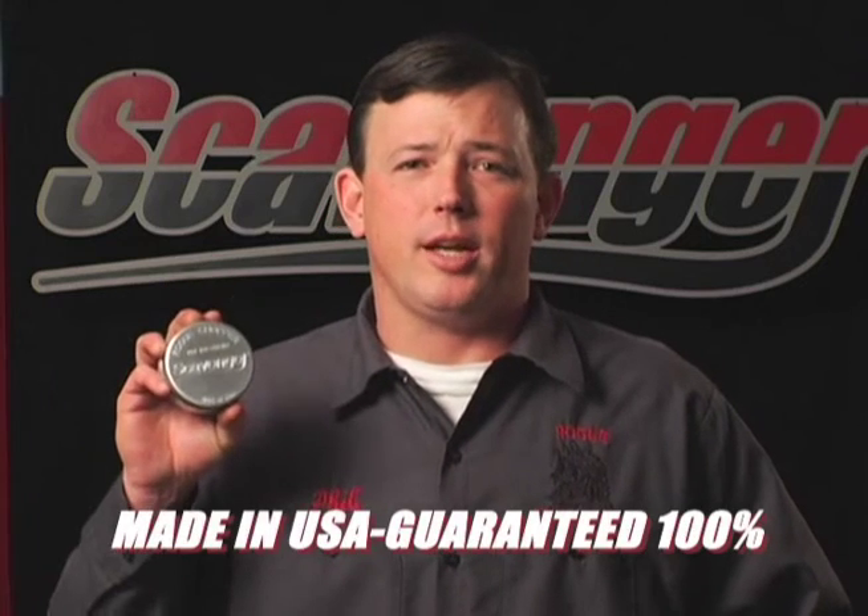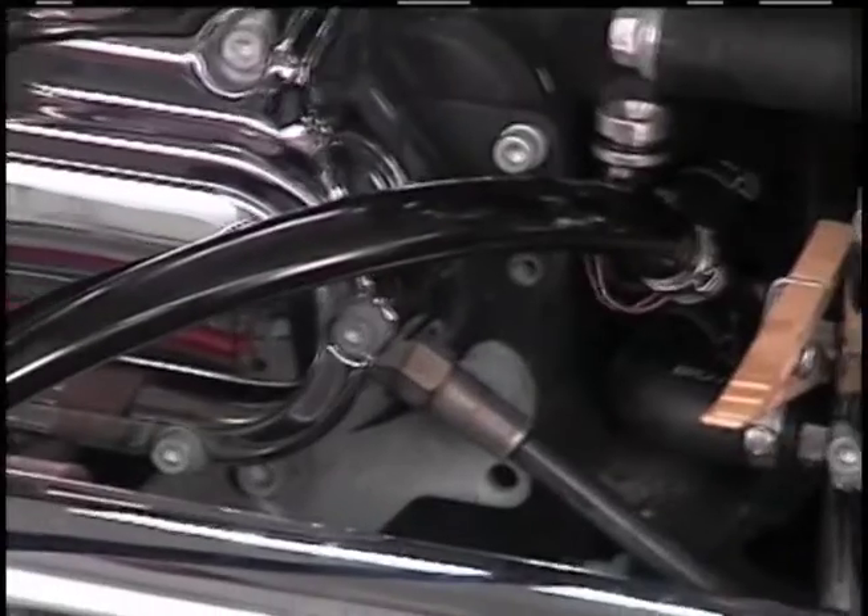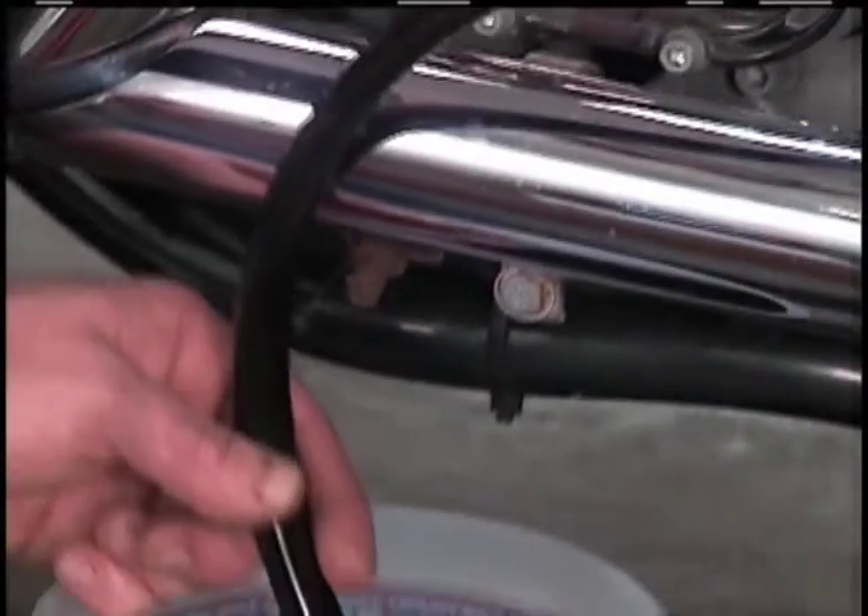All scavengers are made in the USA from quality materials and backed with a 100% satisfaction guarantee. Seeing is believing, so watch the video and see how it works on your motorcycle. And if you have any questions, please email or call me and I will be happy to answer them.